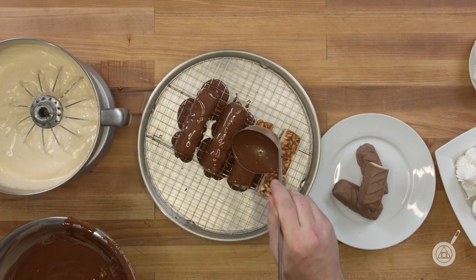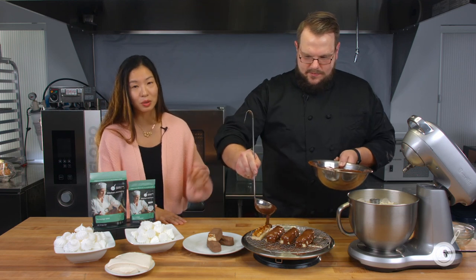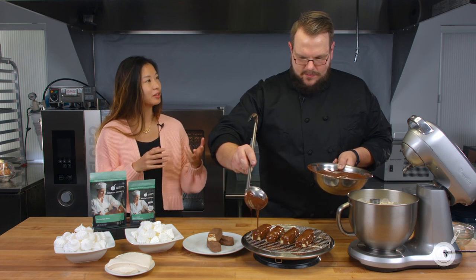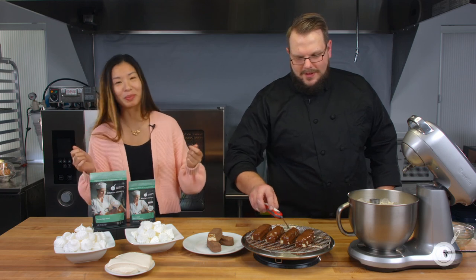While Scott finishes the chocolate, Janie explains the giveaway: leave a comment in the video's comment section within the next two weeks telling them something you'd like to see in a side-by-side demo of regular versus plant-based. They enjoy doing these comparisons as a way to offer options for great recipes regardless of dietary preference, and the winning suggestion might become a future full episode.